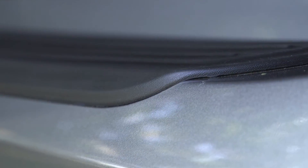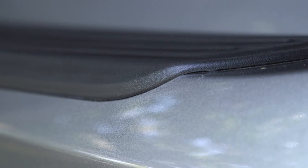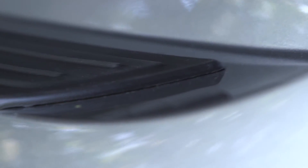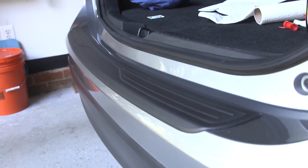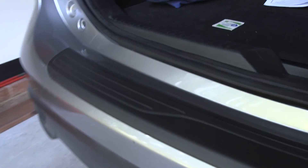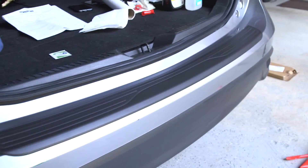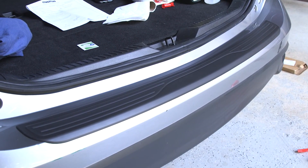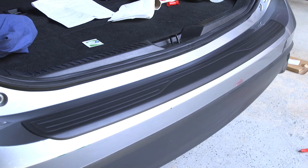That's it — that's the installation of the rear bumper guard on the 2012 Mazda 5, probably pretty similar for the 2012 through 2015 models. The instructions say don't wash the car for 24 hours and to make sure it sits at room temperature for about 30 minutes, but it's about 90 degrees here today so that's not a big deal. Just clean up and we'll be good to go — thanks for watching!